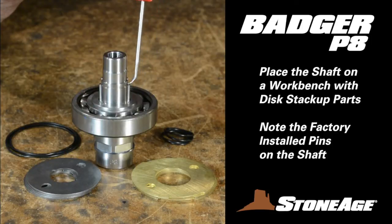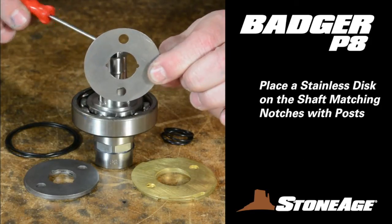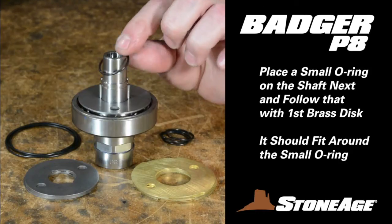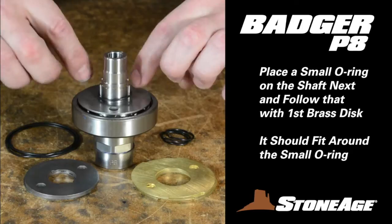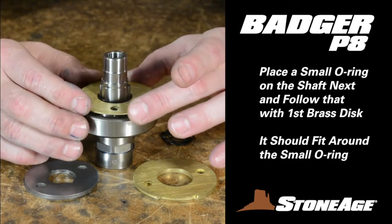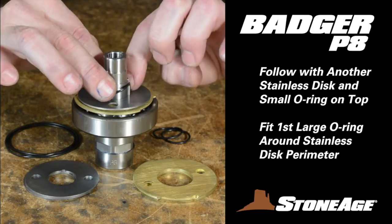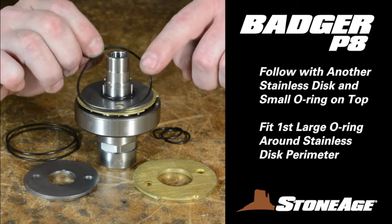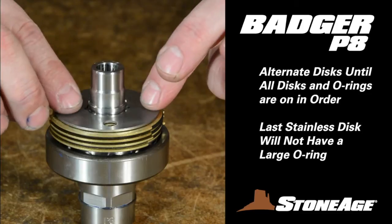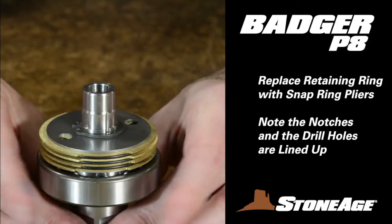Next, we'll reassemble the disc stack-up. Place all the parts on the workbench and begin with a stainless disc. Note the notches on the center ring — slide the disc on the shaft so the notches line up with the posts on the shaft. With the first disc on, place a small O-ring over the shaft and down to the first disc. Place a brass disc on next; it will fit around the small O-ring you just mounted. Take another stainless disc and place it on top. Now place two O-rings on the stack-up: a small one over the shaft and a large one around the outside of the stainless disc as shown. Repeat the process for the entire stack-up using all the discs and all the O-rings. With all the discs in place, use snap ring pliers to mount the retaining ring, locking the entire assembly on the shaft.